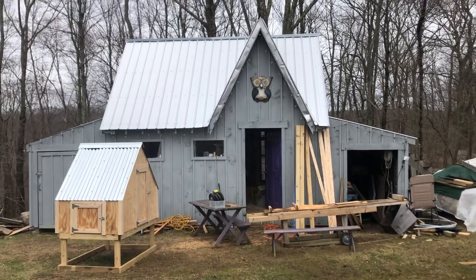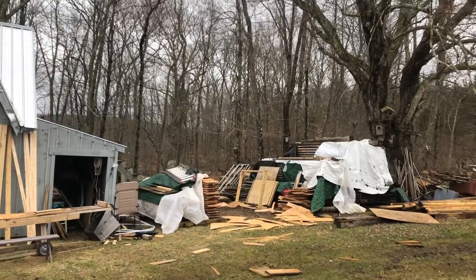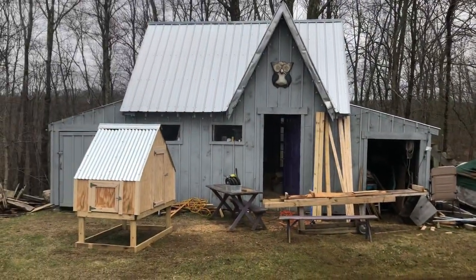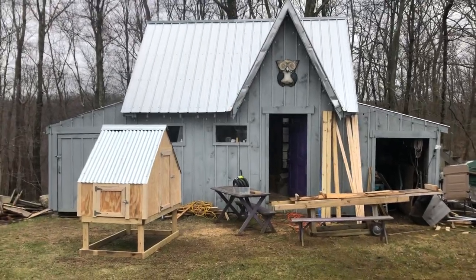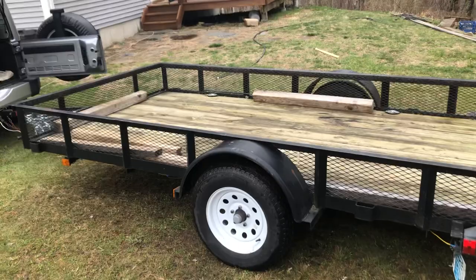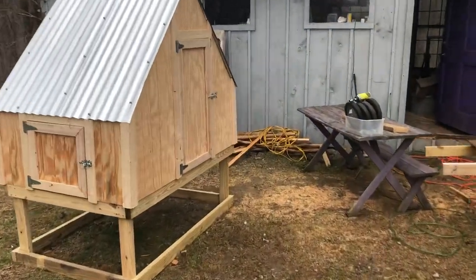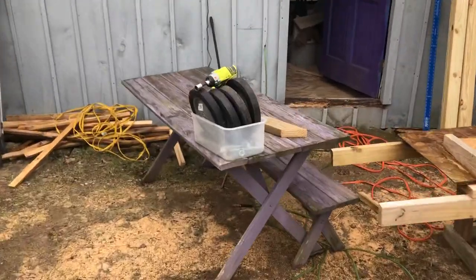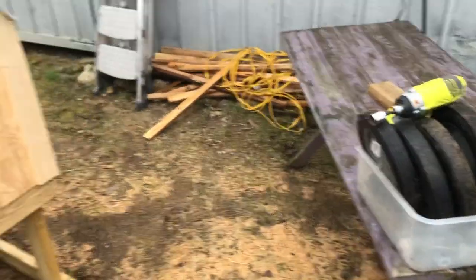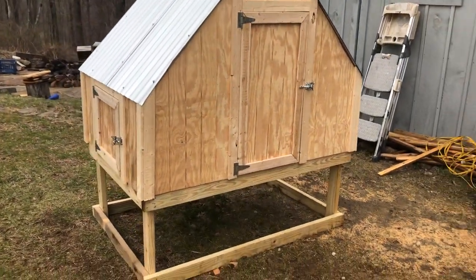Hey there. This is the workshop where I build all the chicken coops. I've got a pile of lumber over here. Things get a little messy sometimes in between builds. I just got through building a few coops and this is one that's ready to go. I'm getting ready to load it on the trailer. When I deliver them to local people, I bolt on these temporary wheels. Sometimes you'll see pictures with the coops on my website with the wheels on them — that's because I take pictures of them right before they're ready to go.